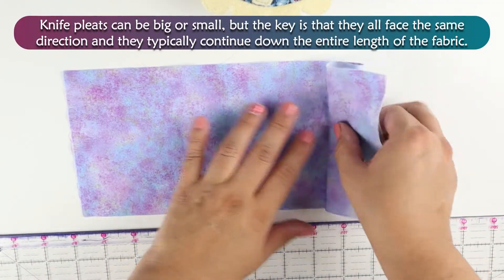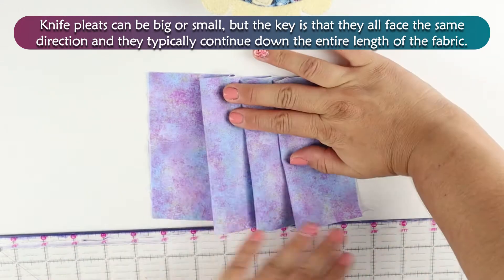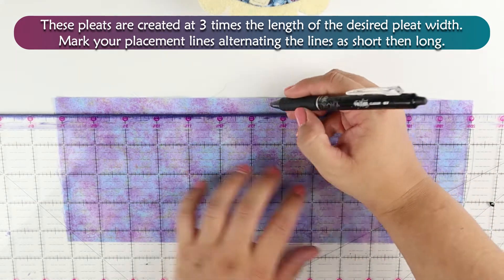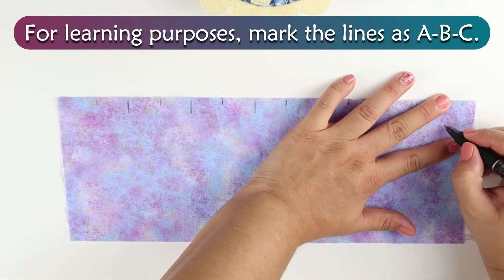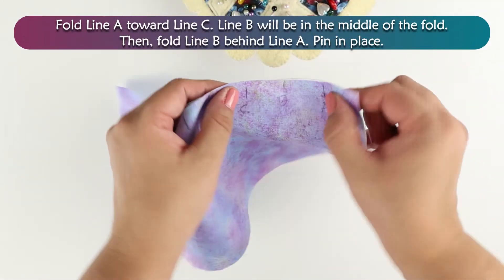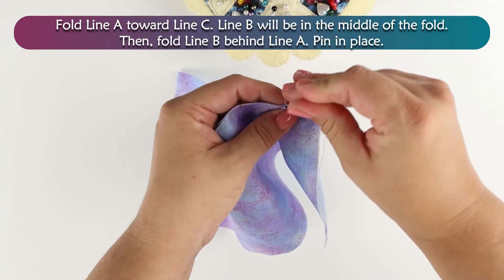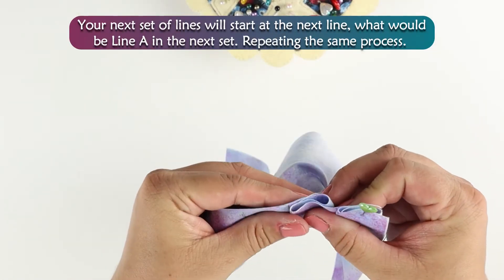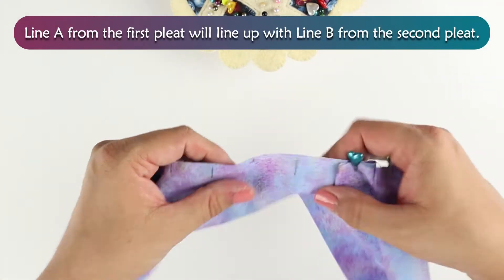Knife pleats can be big or small, but the key is that they face the same direction and they typically continue down the entire length of the fabric. These pleats are created at three times the length of the desired pleat width. Mark your placement lines alternating the lines as short then long. For learning purposes, mark the lines as A, B, C. Fold line A toward line C — line B will be in the middle of the fold. Then fold line B behind line A and pin in place. Your next set of lines will start at the next line, what would be line A in the next set, repeating the same process. Line A from the first pleat will line up with line B from the second pleat.